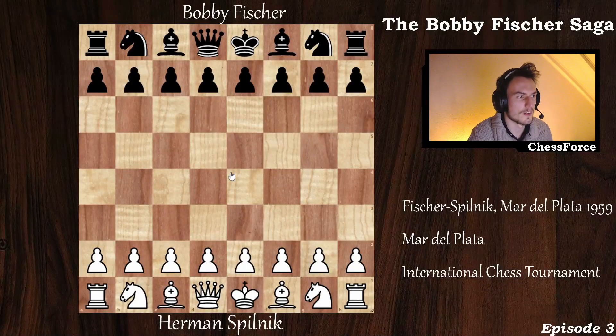Hello fellow chess players and welcome to today's video where we are reviewing the match played between Herman Pilnik and Bobby James Fisher. This game was played in 1959 in Mar del Plata, a town in Argentina. It was a high-tier tournament with a lot of strong grandmasters from the time, including Pilnik, Neidorf, Ifkov, Pacman, and Fisher himself. This is a nice game won by Bobby Fisher, and let's see how he did it.